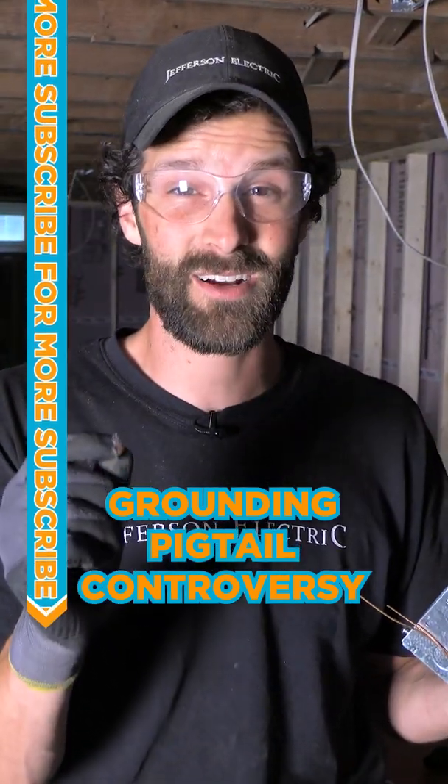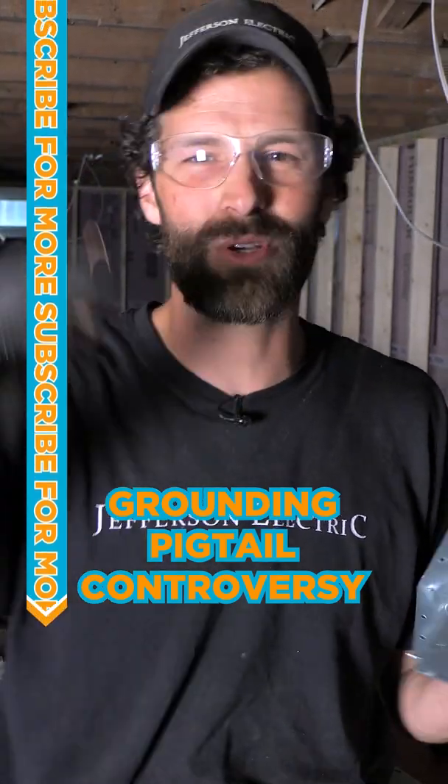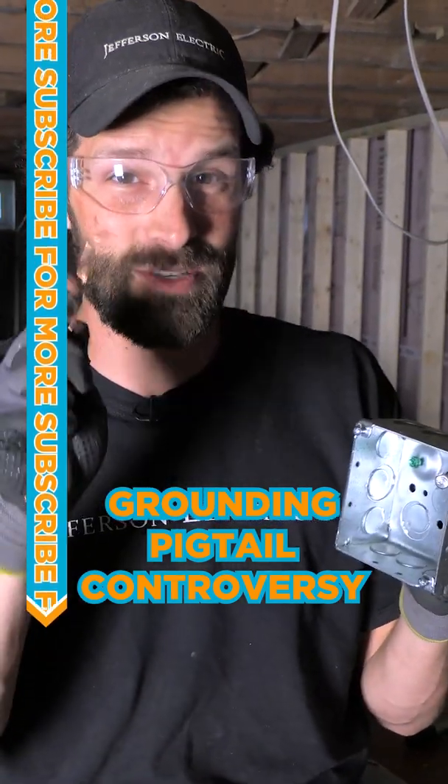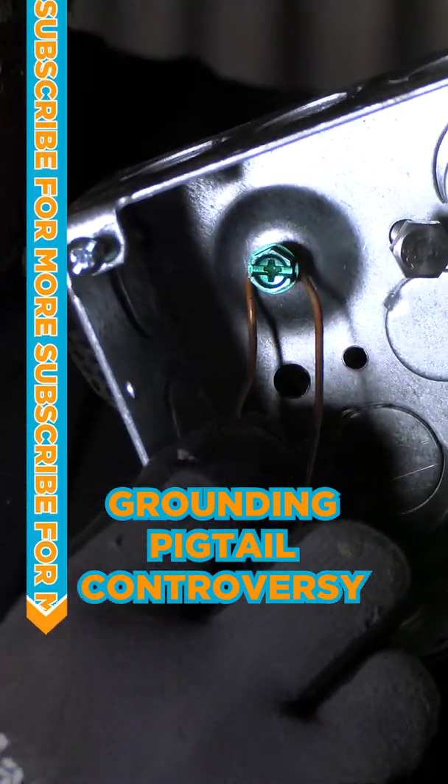I consulted with the best and the brightest on our team and local code enforcement. We have one inspector who's just head and shoulders above everyone else. And this is what it means: it means that grounding screw shall be used for no other purpose.